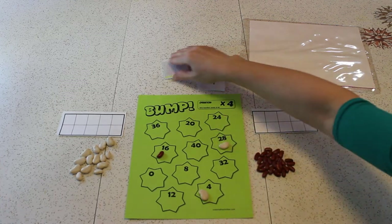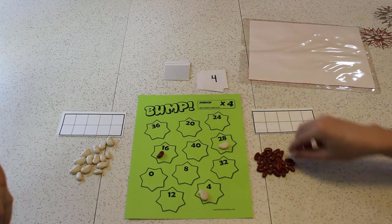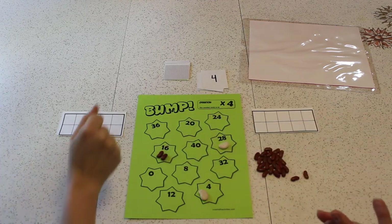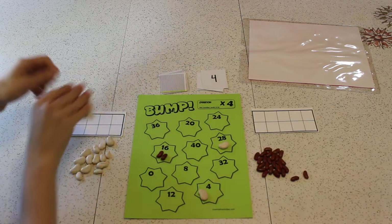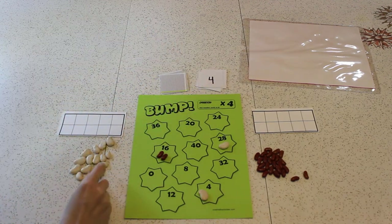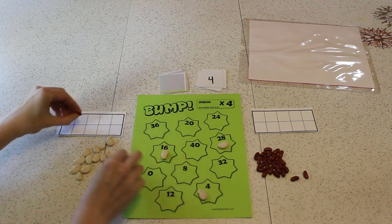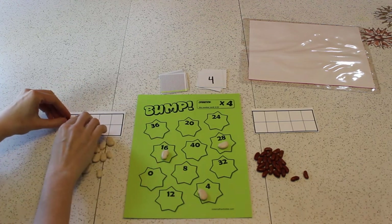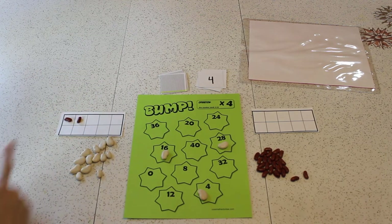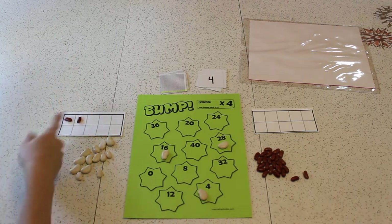4 times 4 is 16. I hope I get a 4. I hope you don't get a 4. 4 times 4 is 16! Now you have 2 points — I'm going to bump up both your beans and take my first 2 places. I only have 8 more to win the game. How did you know that was 8? You didn't count. Well, 2 and 8 are best friends to make 10.